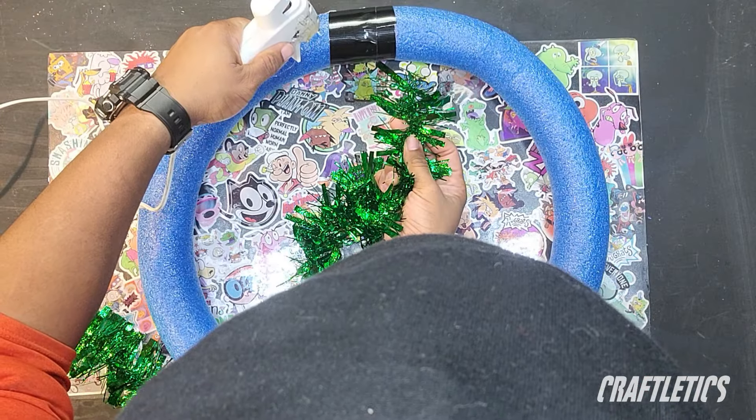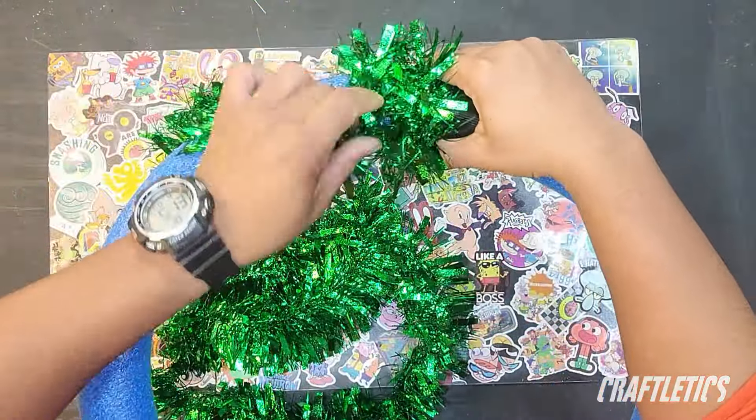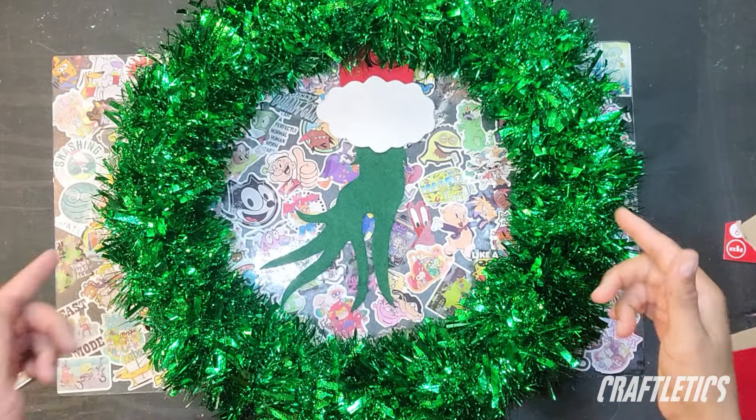Next, I grabbed my glue gun and started gluing and wrapping my garland around my pool noodle. I used about six garlands for this. When you finish, you should have something that looks like this.